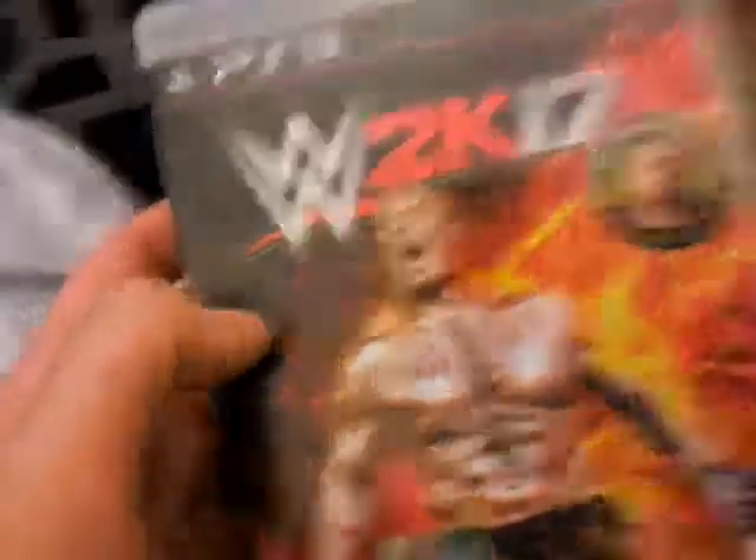That was item number six, the John Cena DVD. Last but not least is WWE 2K17 for the PS3 — I've wanted this! There's Dean Ambrose on the cover. I'm 16 years old so let's check out the disc. There we go — there's the WWE 2K17 disc, all fiery, and the booklet too.